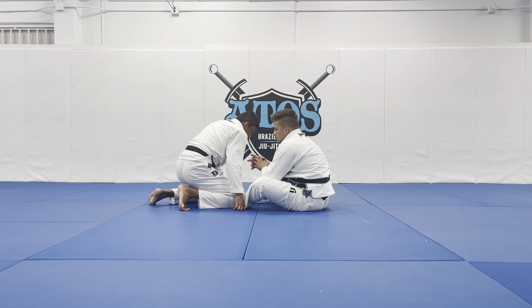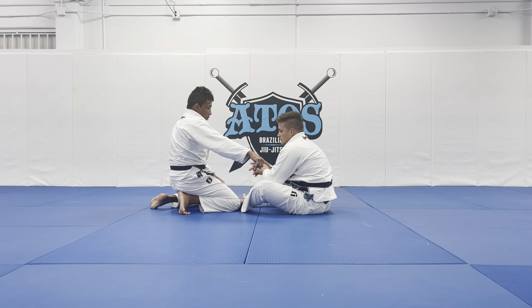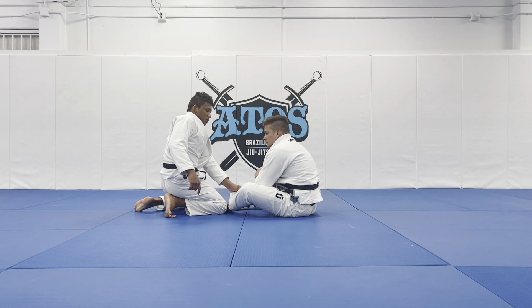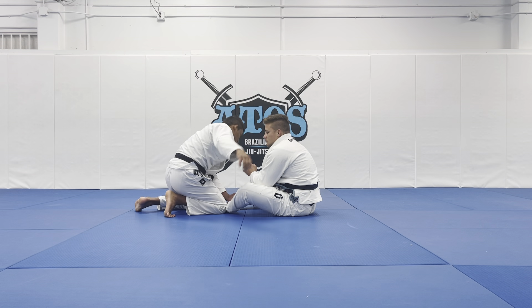Once I drop my knee in front of his foot, I'm going to stop him from bringing his knee to his chest. He's not going to be able to do that. I place my grip on the pants, and my second point is I will hug his back.